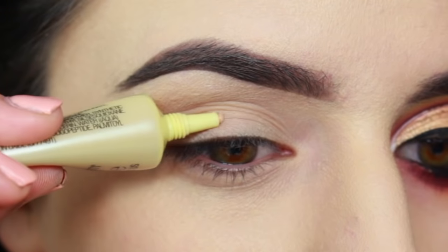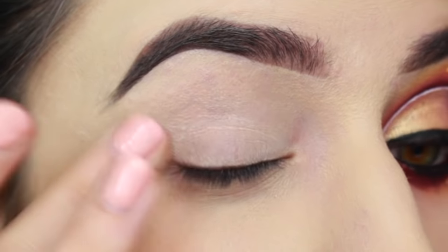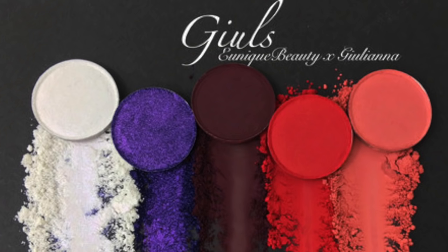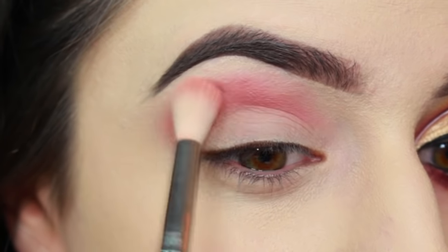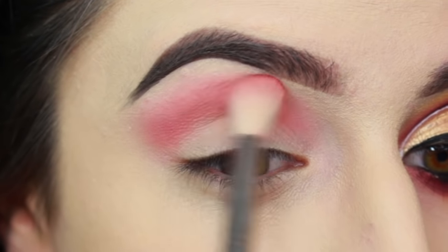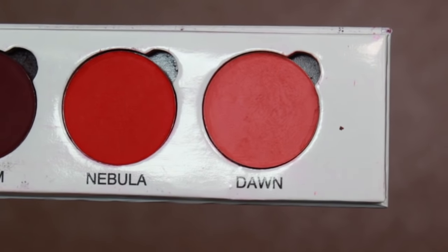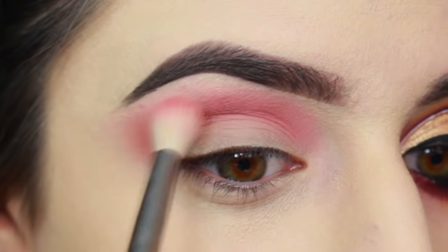As always, I'm starting by priming my eyes with the Balms Put a Lid on an Eye Primer. After I've rubbed that in, I'm going to be starting off with an eyeshadow from my Jules palette with eUnique Beauty. It was available briefly in December and it'll be coming back this spring, so definitely keep an eye out for that. I'm using the shade Dawn, which is a peachy pink color, and I'm really slowly building up the transition in my crease using a Sigma E35 brush.